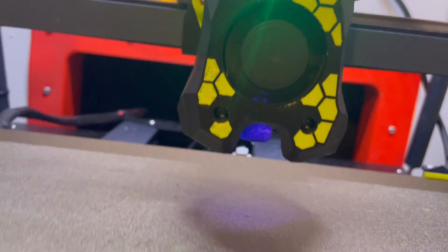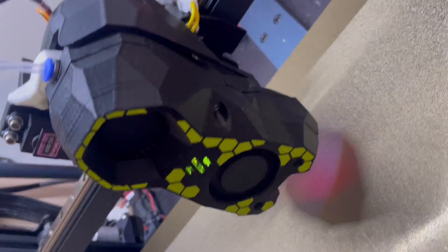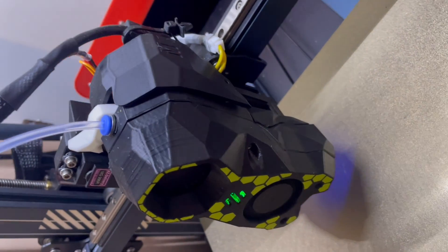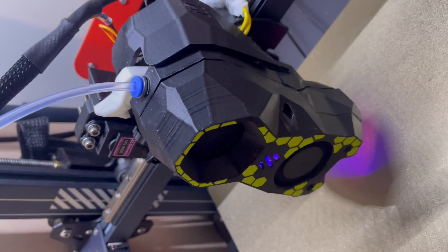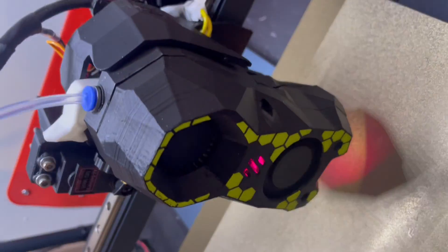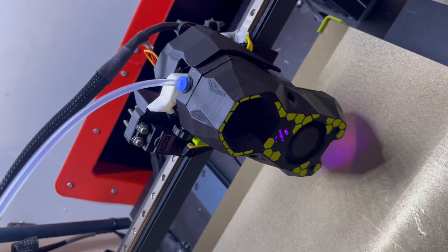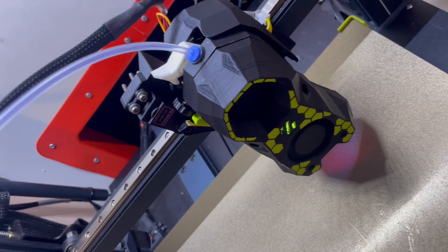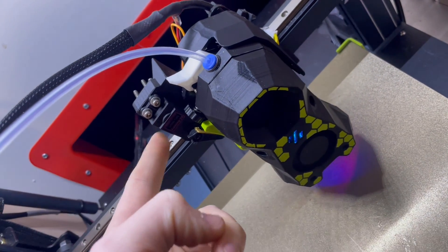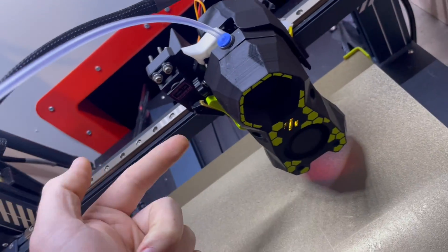It has NeoPixel LEDs. This is just so much easier. Yes, it's a little heavier than the original, but I see absolutely no side effects to that. The reason I went Stealthburner was mainly because I wanted a filament cutter. Originally I went with the Filometrics one, which had a little probe on the side that would poke into it.